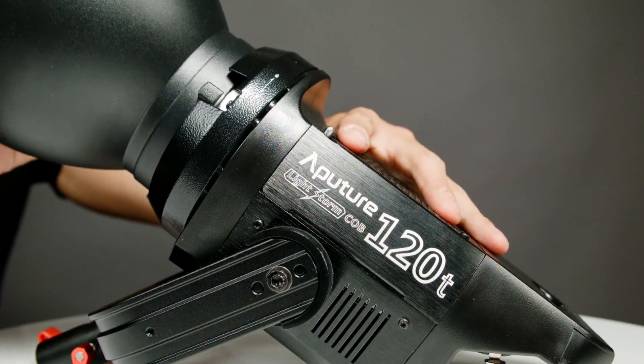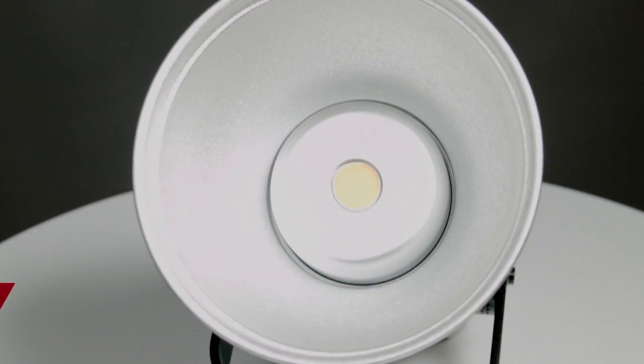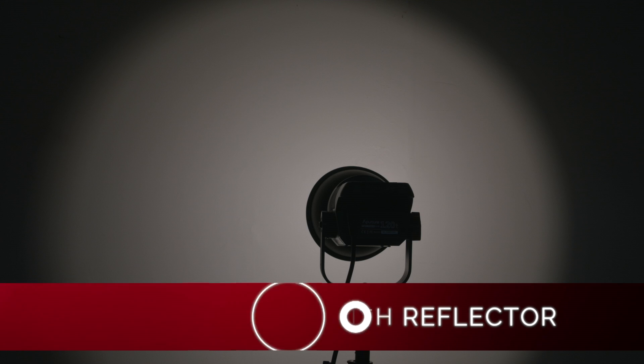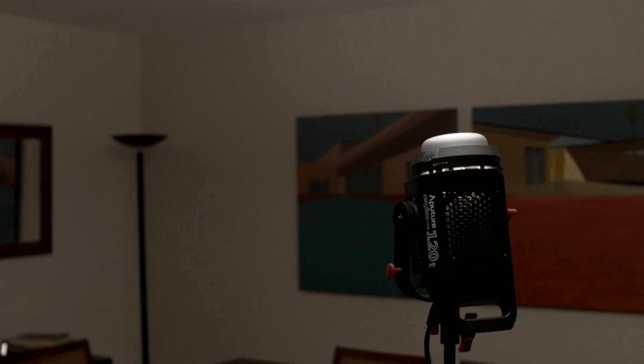Every COB 120T comes with one light shaping accessory: a multi-surface silver lined reflector for optimal light intensity at a 60-degree beam angle. But as a bare light, if you take that reflector off, the beam angle is 120 degrees — extremely wide, perfect for filling up a wide space.